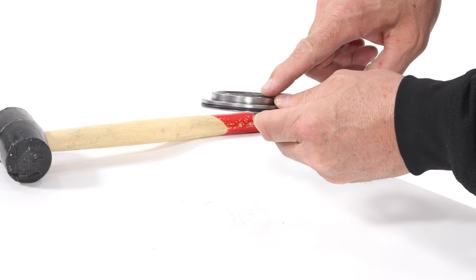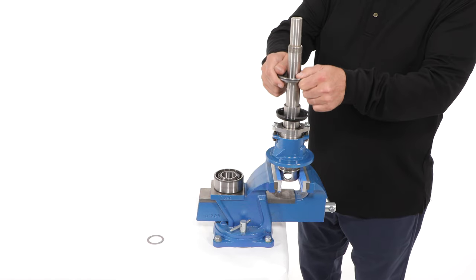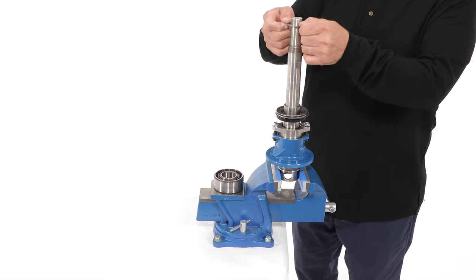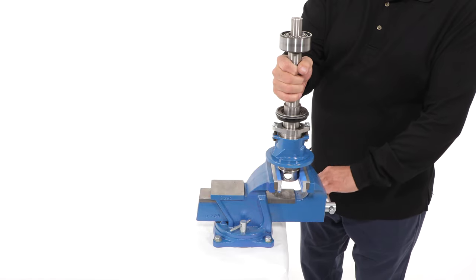The lip seal should be flush with the outside of the cover. Slide the bearing cover on the drive shaft with the back of the shaft seal facing up. Next, install one spacer onto the shaft. Although not shown here, be sure to pack the axial bearing completely with bearing grease, then slide it onto the shaft.